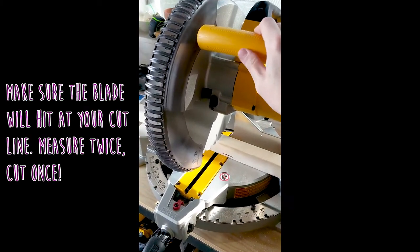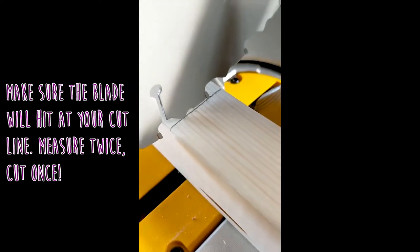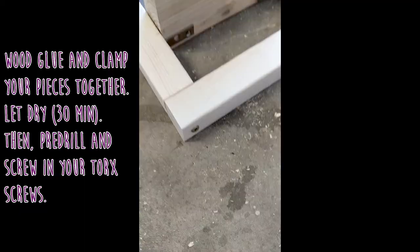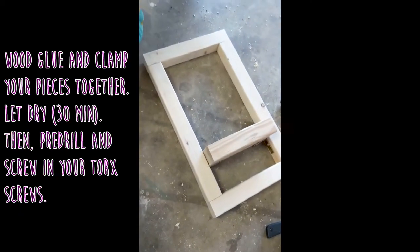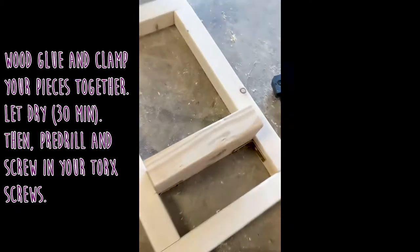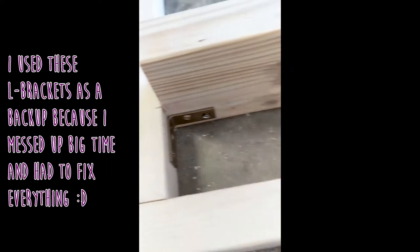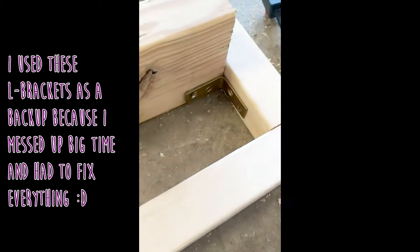Next with cutting, make sure that blade is hitting your cut line. I just drag mine down like that, and then give it a cut — and it's so straight and nice. Wood glue that thing together and clamp it down. Wood glue takes about 30 minutes to set, then you can pre-drill with a thin drill bit, and then drive your wood screws.